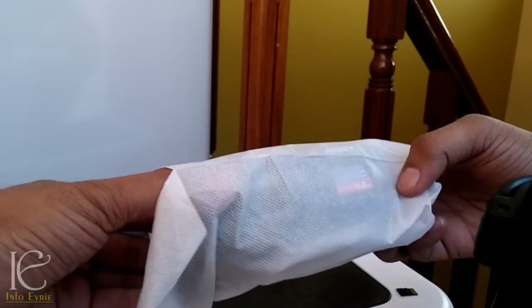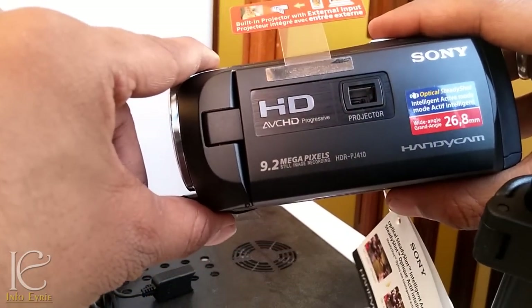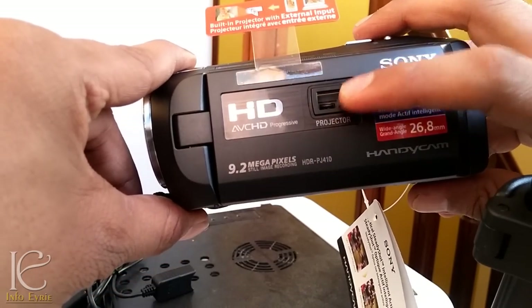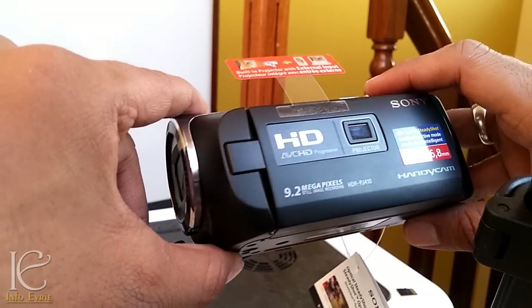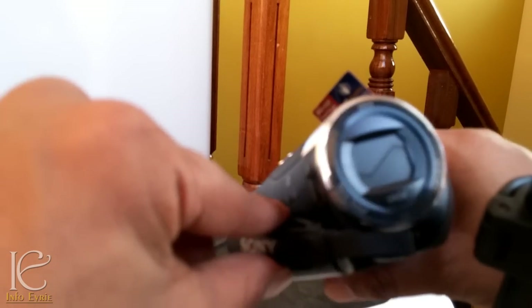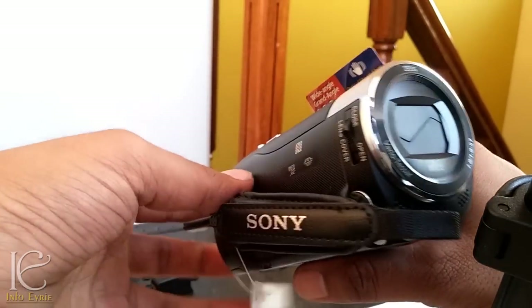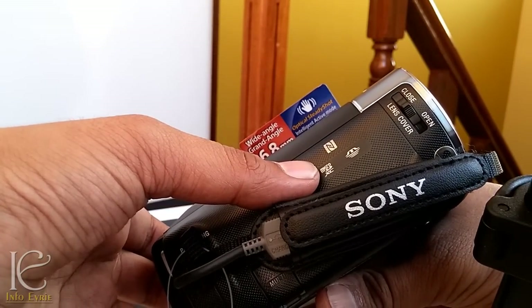This camera is very light — I never imagined it would be so light. It records in full HD 1080p. As I explained, this is the projector. This is the lens — Carl Zeiss. And it has symbols for NFC, micro SD card, and Wi-Fi.